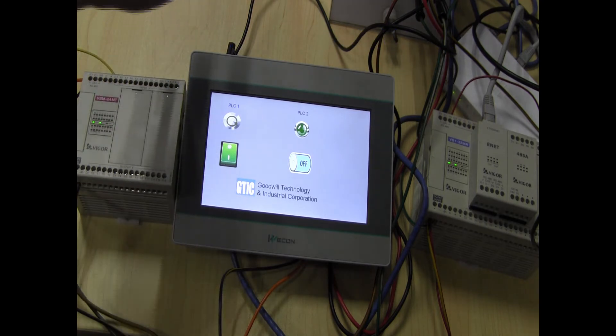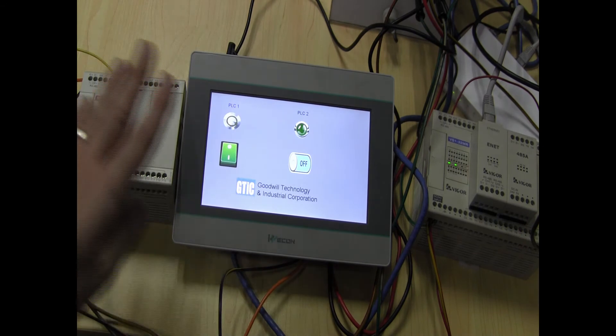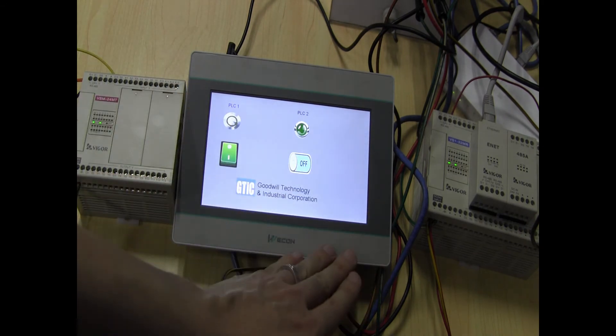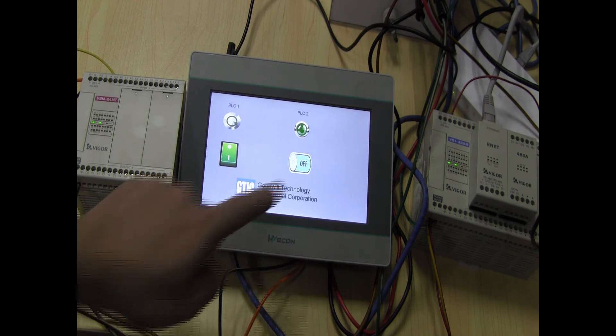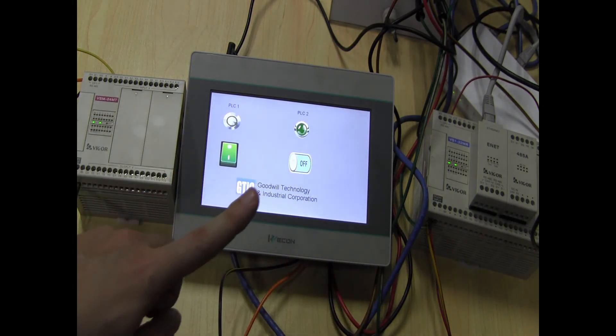So I'm going to show you simultaneously using the two ports — the RS-485 COM-1 and the TCP-IP Modbus — to communicate with two PLCs.